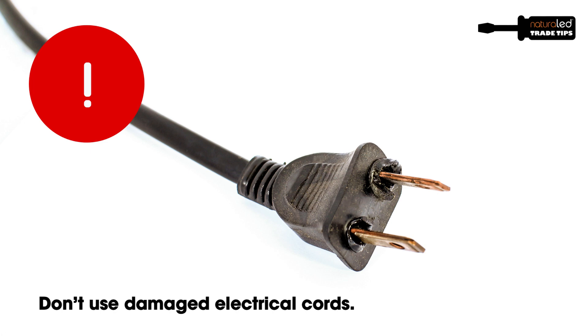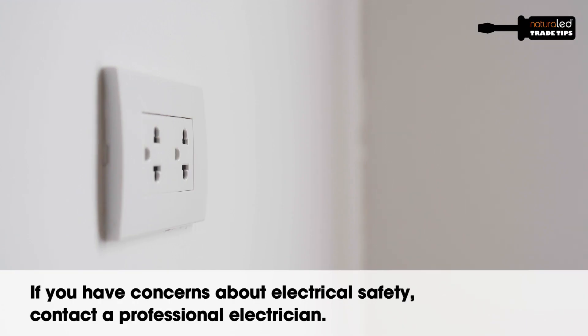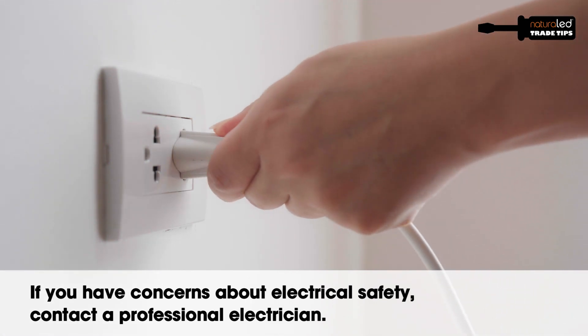If you run into a situation where you have a cord that's burned on the end and melted, anything like that, please call a professional and have them come check it out for you.